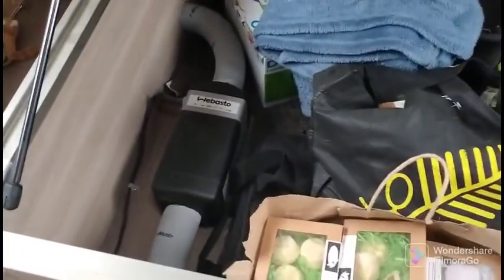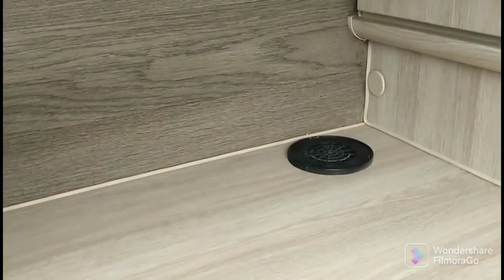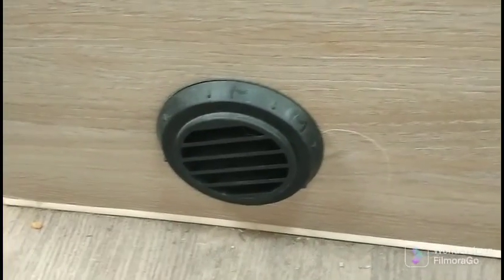This is the diesel heater along with all our gear under the bed — the diesel heater I showed you from outside and what it looks like underneath the caravan. This is the intake — it sucks air in there for the heater, so you want to keep your bed sheets and shoes and things away from it because it doesn't want to be blocked. And then this is the vent that blows hot air out to heat the caravan.